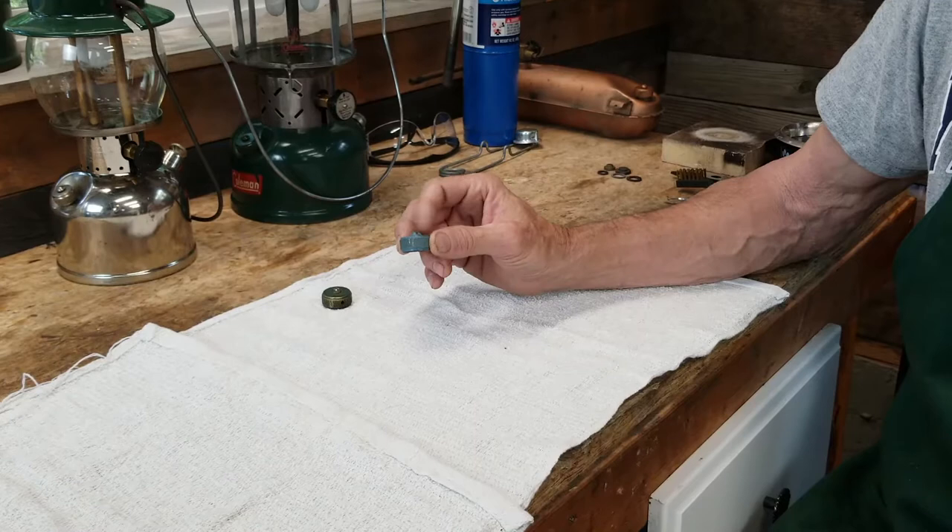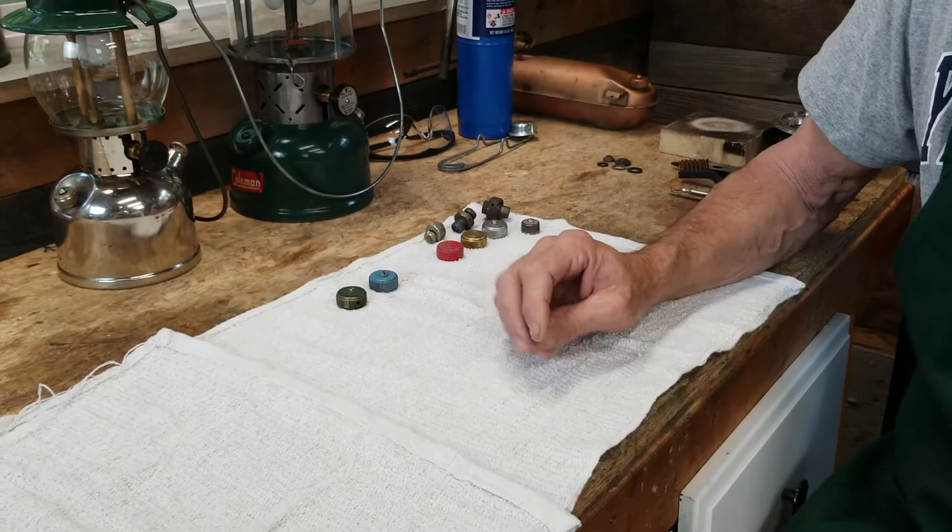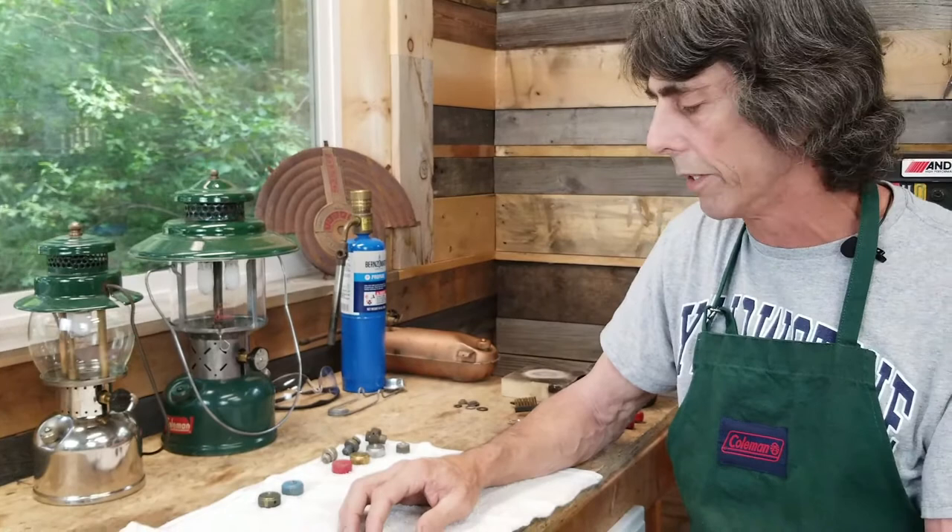The patent for this was filed in 1964 and finally approved in 1967. If you go to my website at oldtowncoleman.com, under the safety portion, there is a discussion on fuel filler caps and you can actually read the patent information on this filler cap.